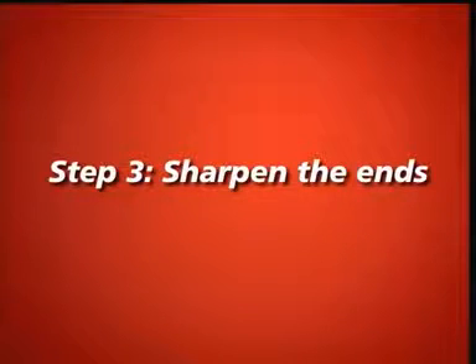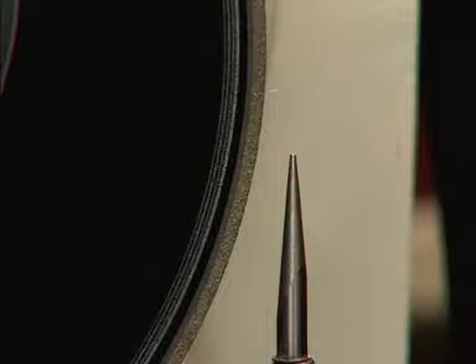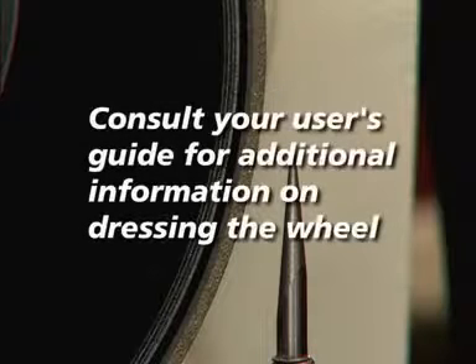Step 3: Sharpen the ends. The outer edge of the grinding wheel is the only part of the wheel that is used to sharpen. It is critical that this edge be sharp. See your user manual to learn about dressing the wheel.